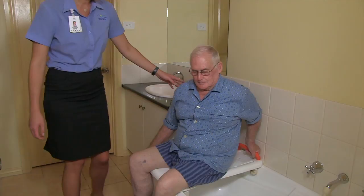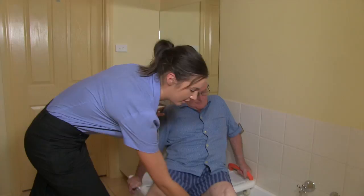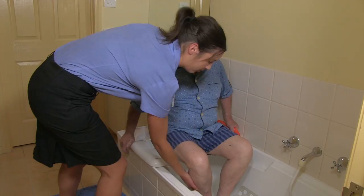Now with your left hand holding the rail, we're going to swivel your legs. If someone is having difficulty lifting their legs, the carer can provide assistance to lift them over the top.